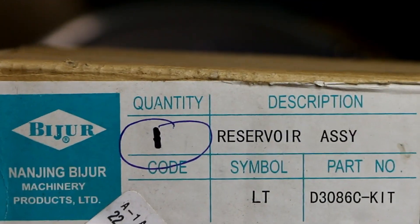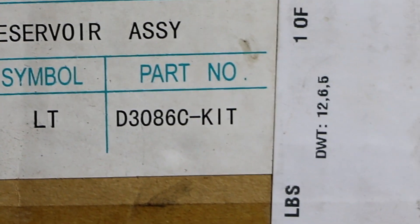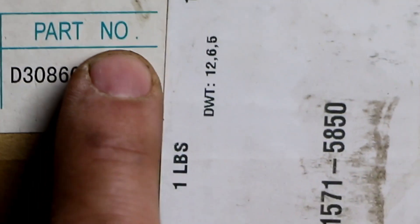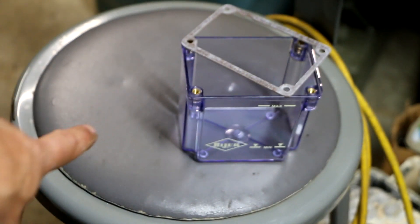As promised, the part number description is a reservoir assembly and the part number is D3086C-KIT. I'm not sure, but I think if you ordered it without the "-KIT" suffix you'd just get the plastic housing. The kit means you get the gasket, and it actually comes with four new screws and four lock washers.